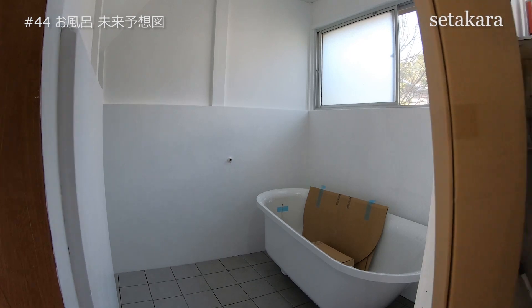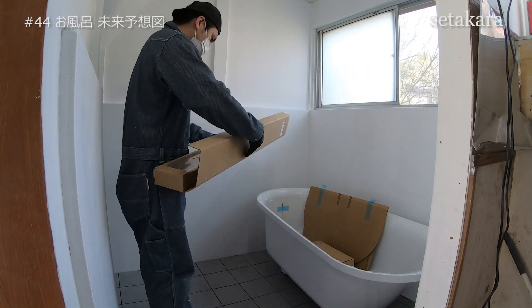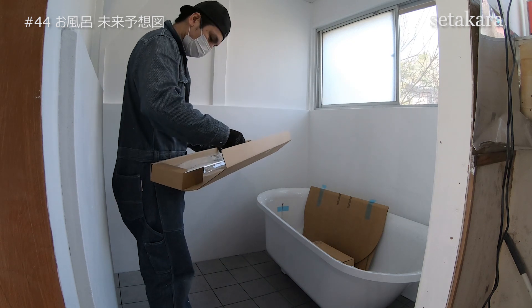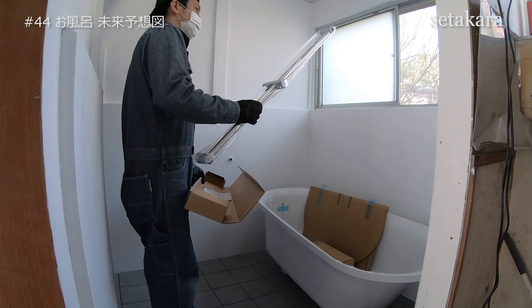この風呂最高じゃないですか。このバスタブは以前動画でもご紹介した車アトレ7で運んできたんですけど、余裕で入りましたね。バスタブ自体もFRPなので割と軽いんですよ。ただ、車にバスタブを積んだ時、腰をやっちゃったんですよ。